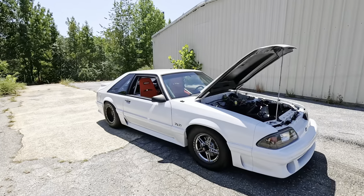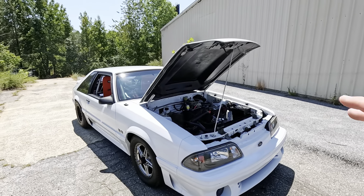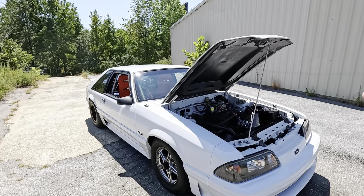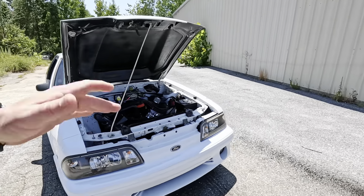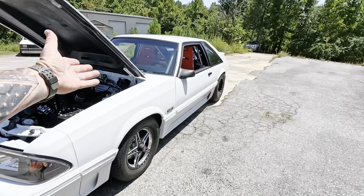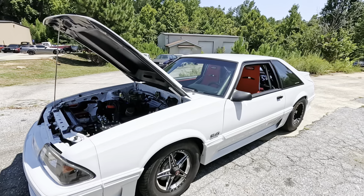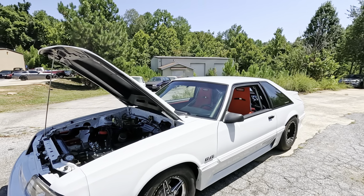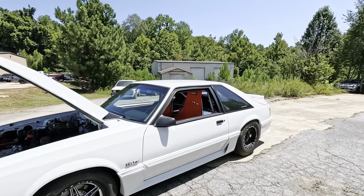We all build our cars for different purposes — some people want comfort, cruisability, and long distances; others want none of that. This is a none-of-that car. This car is pristine, fresh white paint, Ford race stars — I mean, what else do you need? This thing sounds nasty, runs like a bat out of hell. That's it, that's all you need.